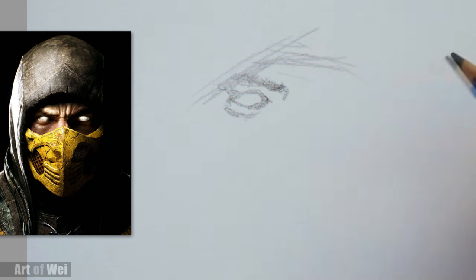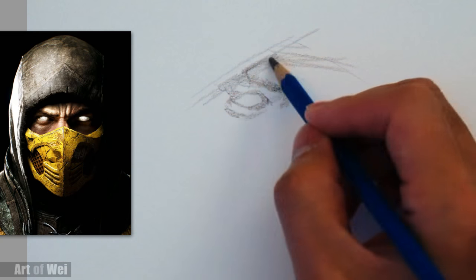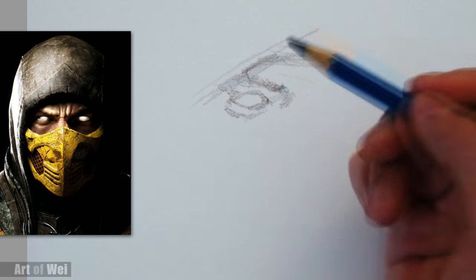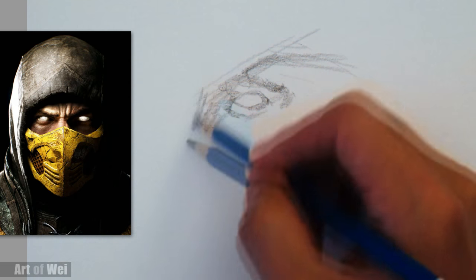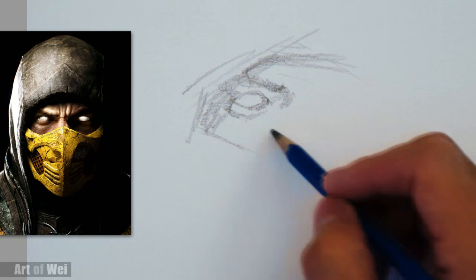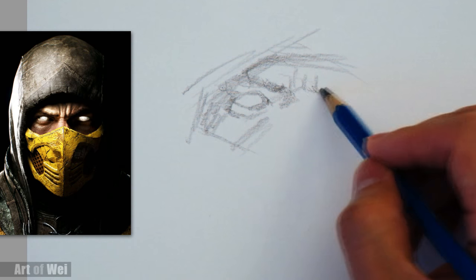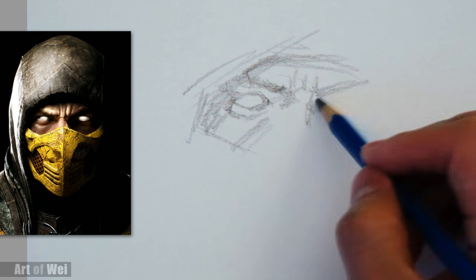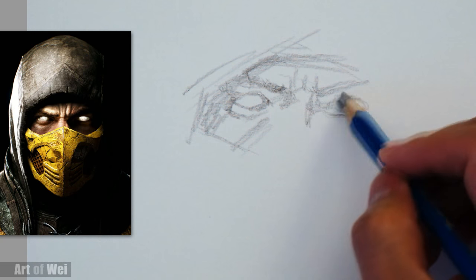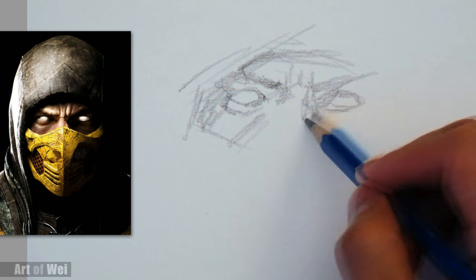So I kind of roughed in one eye. Going in, let's say this is a shadow area. I'm using a 6B, so it's going to be nice and soft and hopefully I can do it relatively quickly. Let's loosen up a little bit — I don't like how careful I was in drawing that eye. It should be a little bit easier. So the other eye — let's just block it in. This is all dark.